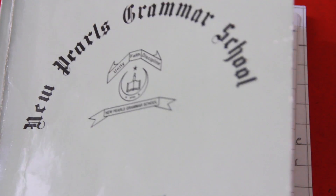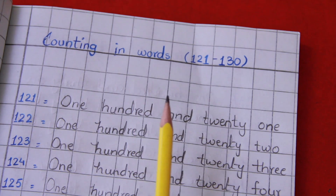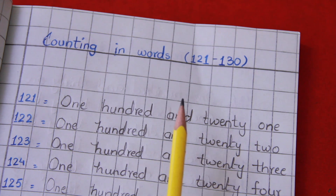Let's start inwards counting. Counting inwards, 121 to 130.